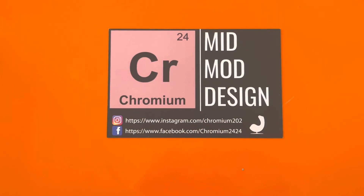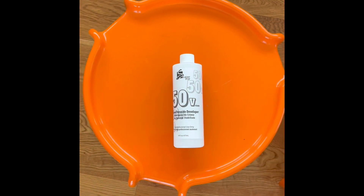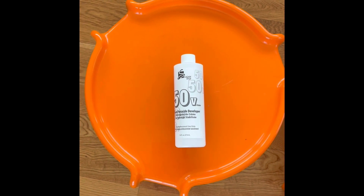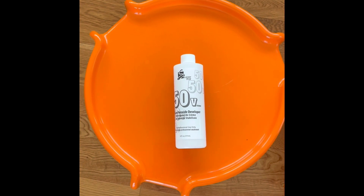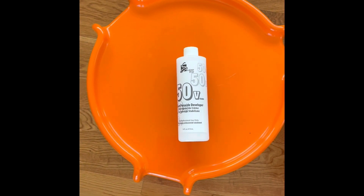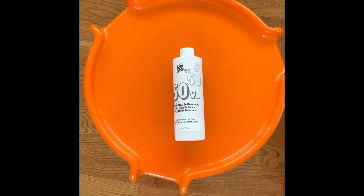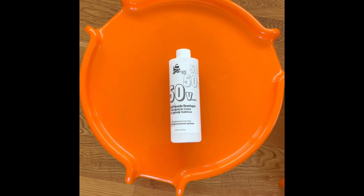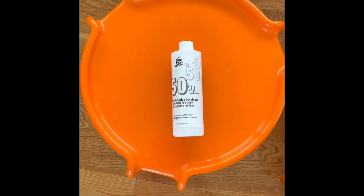This video is brought to you by Chromium Mid-Mod Design, based in New Hope, Pennsylvania. It's Eric here from Chromium Mid-Mod Design. I had Bryce in the Dust Shuttle over the other day, and I told him I'd put together a short video on the whitening or retro-brighting process. There are several videos online about this process, and invariably, each one wants to send you to their website or to Amazon to buy some overpriced ingredients.